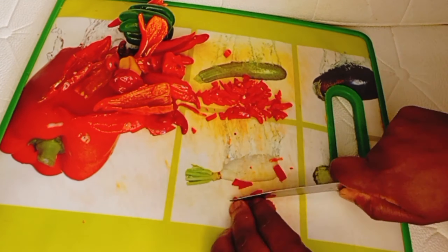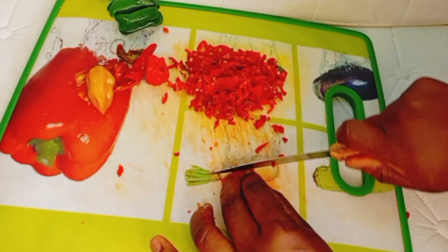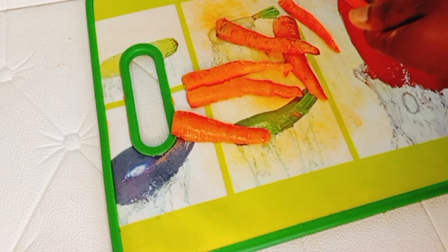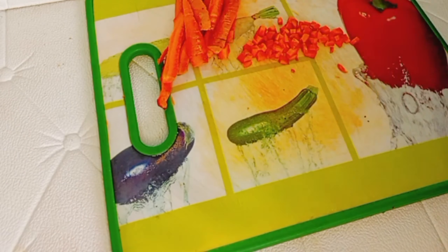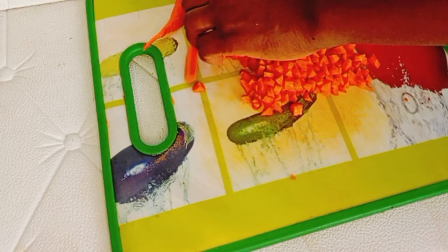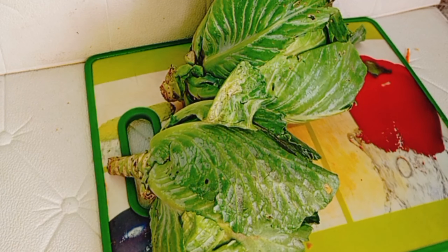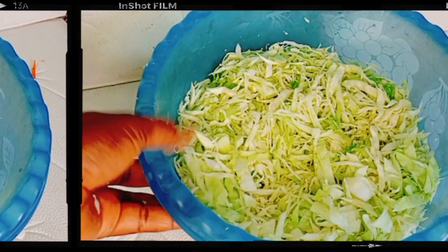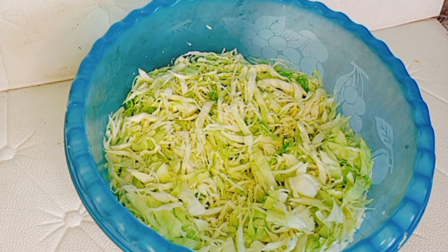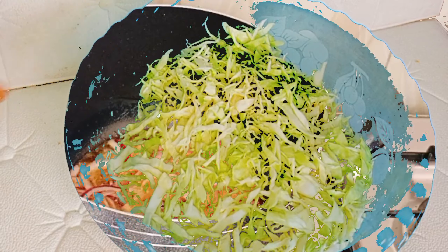First, you are going to slice your pepper very small. After that, you're going to slice your onions, then your carrots, and lastly your cabbage. You must not slice it into a very small size because everything is going into the soup.